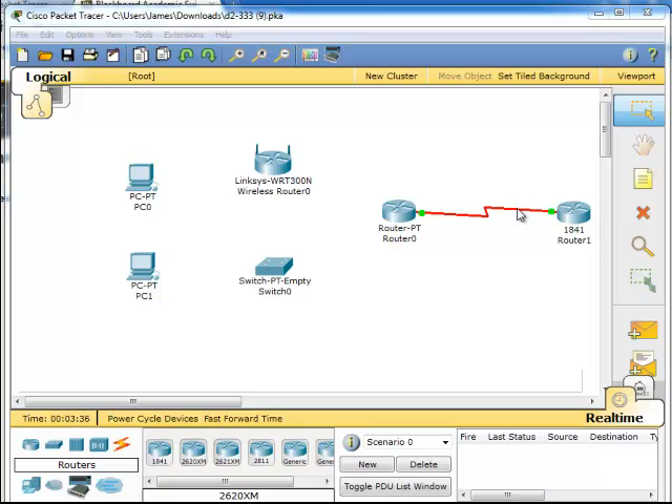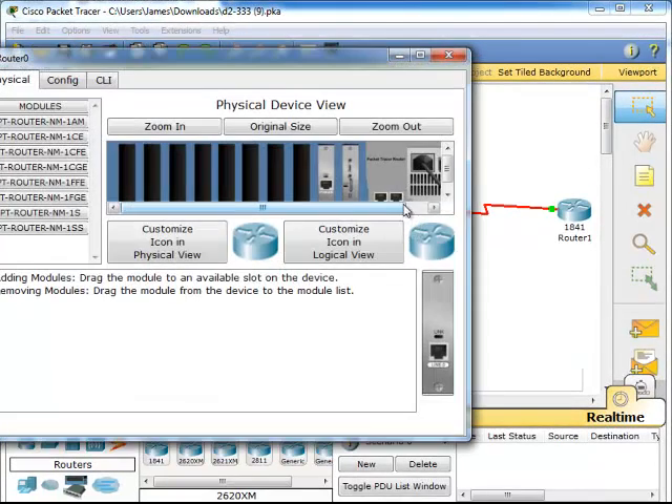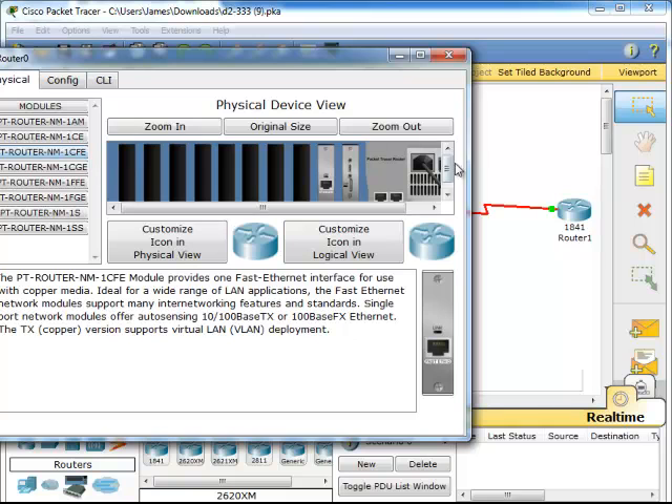The first thing we are going to do is open up Router Zero and look at the physical tab. There is not much here. In order to connect this to the switch we need one of these, which is a fast ethernet connection. But before we do that we have to turn this off. We will come back over here and add one, then turn it back on.